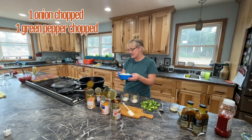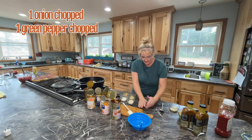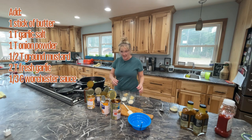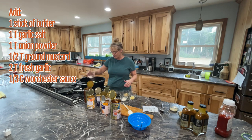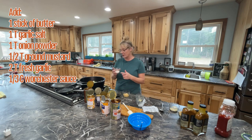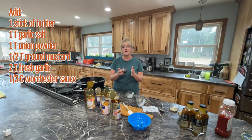I cut up one onion and then I also cut up one green pepper. We're gonna add that. Then I'm gonna turn on my burner. For my spices, I'm gonna add one stick of butter, one tablespoon of garlic salt, a half a tablespoon of ground mustard, one tablespoon of onion powder, two tablespoons of garlic, and then a third cup of Worcestershire sauce.